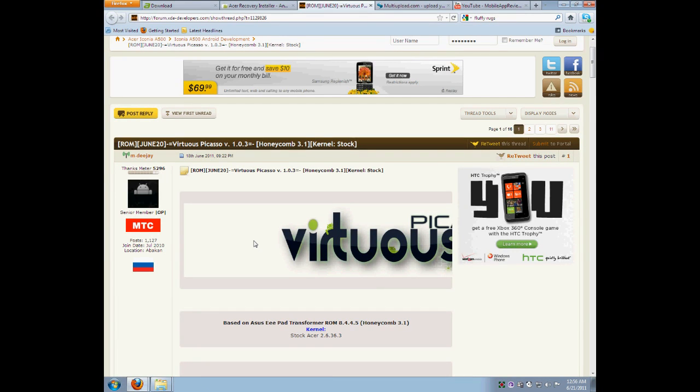Hey YouTube, this is Mobile App Review with a tutorial on how to get Virtuous Picasso on your A500. This ROM is done by MDJ. The previous ROM I did was Prime, which was done by Dexter MLB. Both of the ROMs are based on the EPAD Transformer.